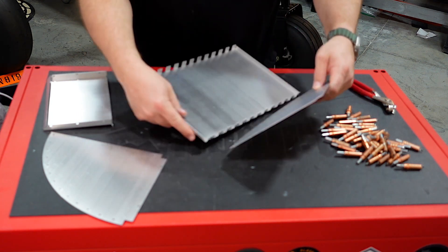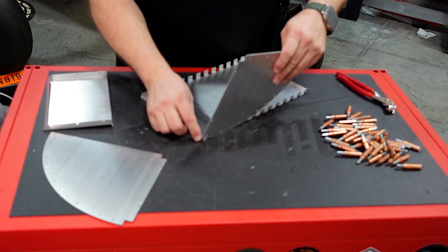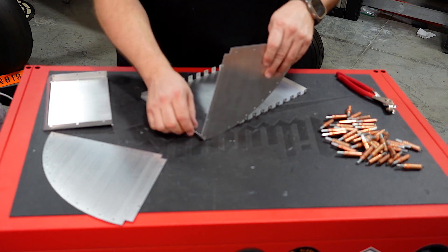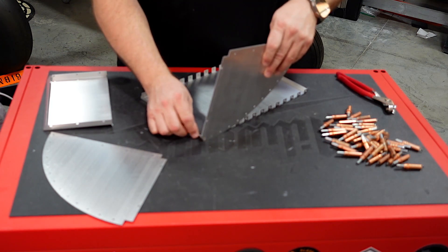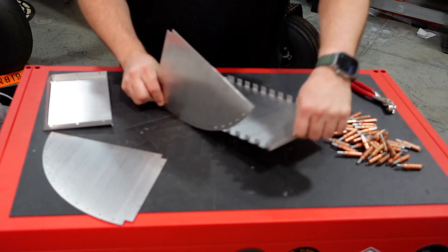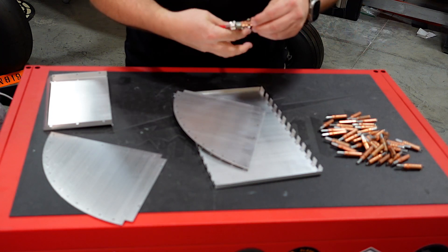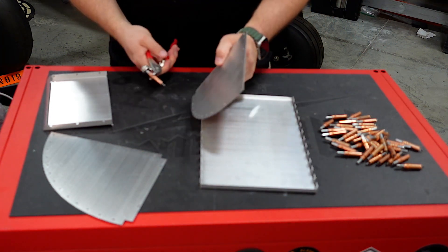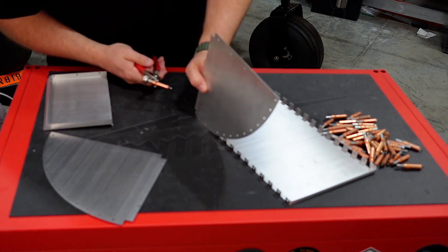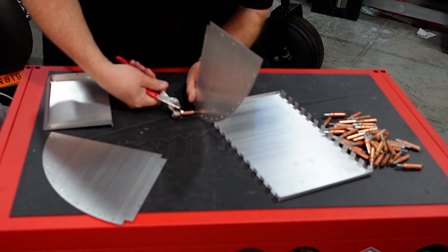Just so you know, this side piece has a notch on each side. That notch is going to be flush with the face of the large flat piece, because that's what's going to rivet up to the intercooler itself. The easiest way to do this is to start at one end, bring your flat piece up to the end flush, and match up that first hole.